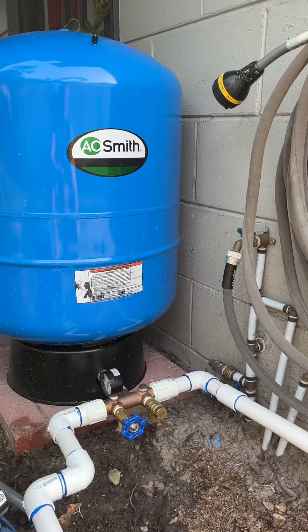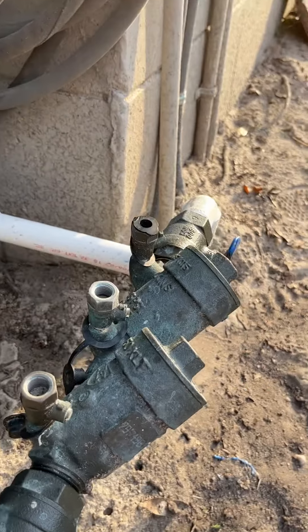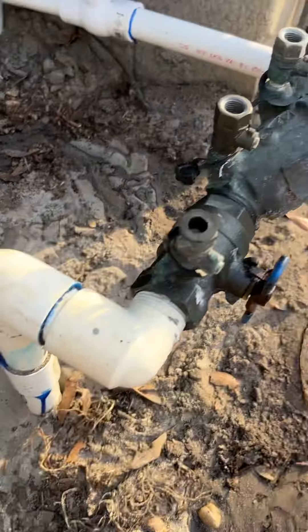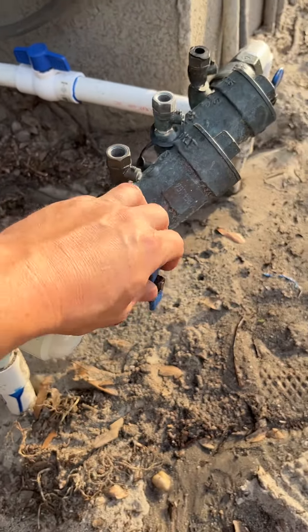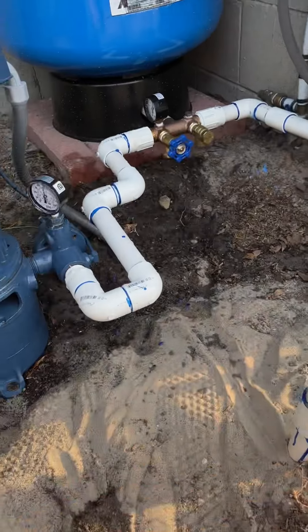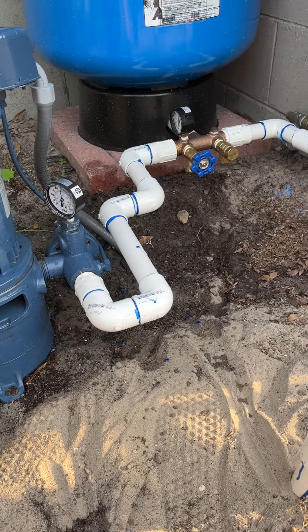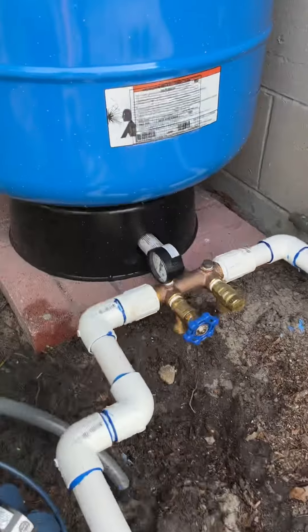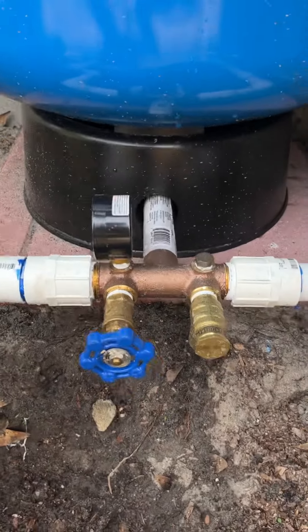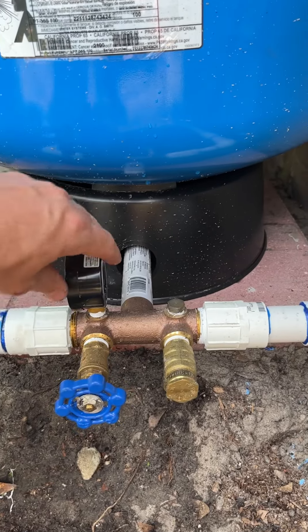We've got a 36-gallon tank and a little shut-off valve running to the sprinkler. We wanted to keep it still hooked up to the city just in the event that we need it. So this is still hooked up — it's just for irrigation, but I could drink it if I really wanted to and put a filter on it. This is your standard T-valve with the pressure gauge.